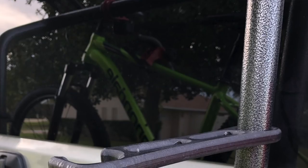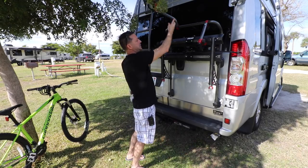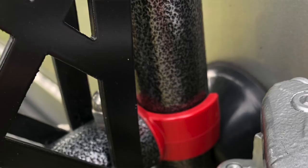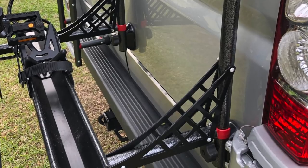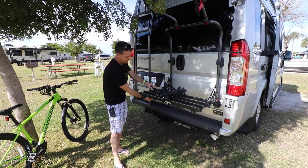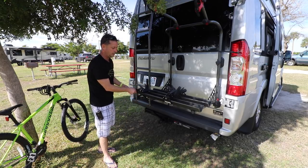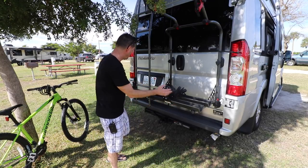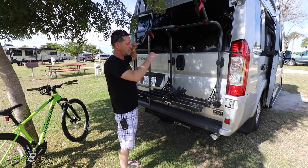There are snaps that hold it in place — you undo those and raise these up, and the bike rack itself just comes down. There are two red snappy things that lock it into a horizontal platform level, and then there are two screw knobs that you undo to adjust. This slides out to accommodate the size of the bike. The back tire goes here, the front tire goes this way, and this arm comes down and holds the bike frame very securely.